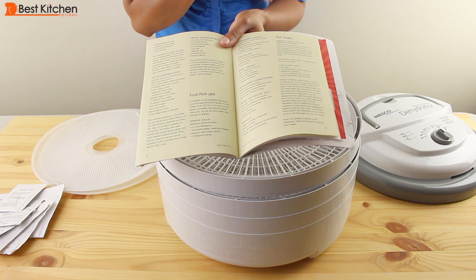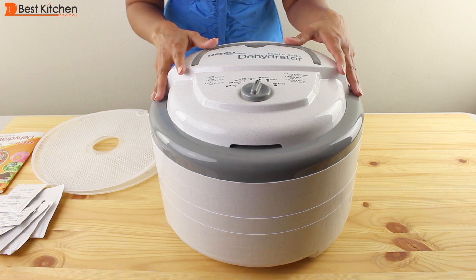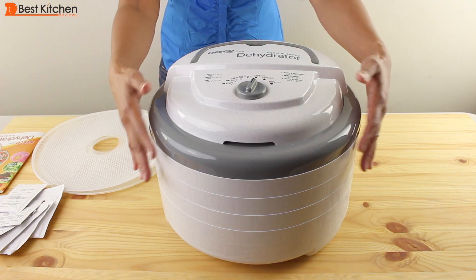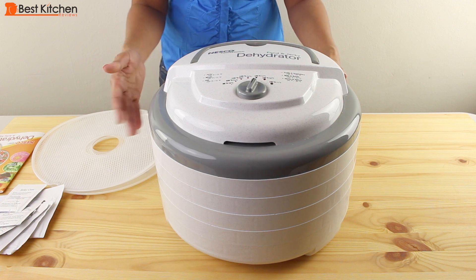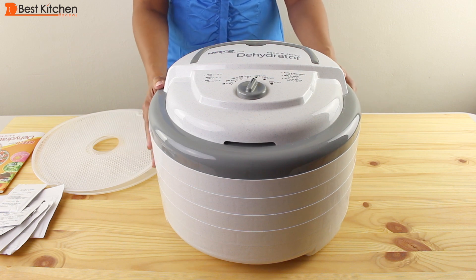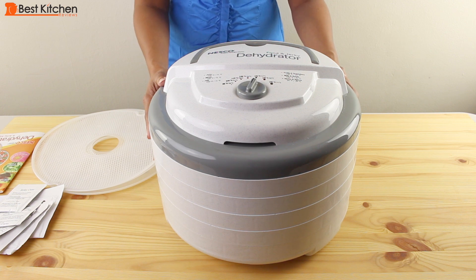It also gives you suggestions on how to use your dried fruits and vegetables, and it even gives you recipes for making treats for your pet using the dehydrator. The unit has 600 watts of power and a top-mounted fan. The heat is distributed evenly and you don't have to rotate the trays like some other dehydrators — all you have to do is prep your produce or meat, put it on the trays, and check back within a couple of hours.